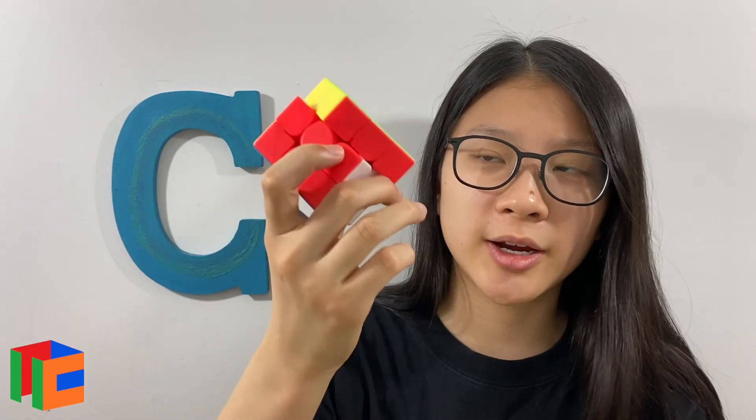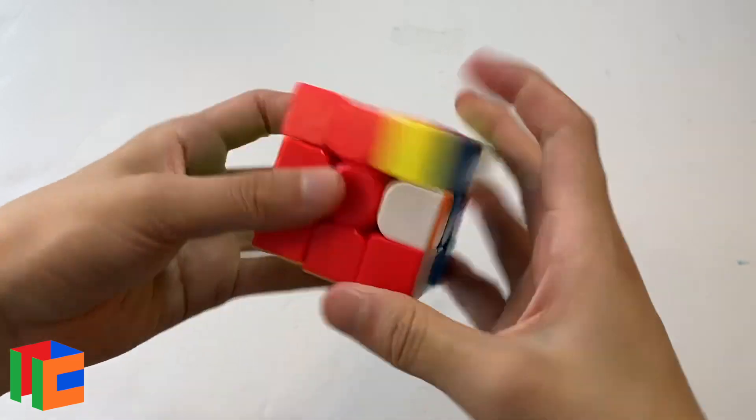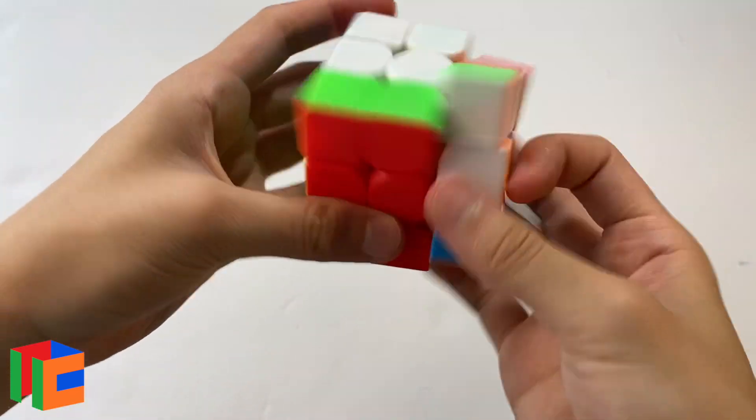Let's talk about how they compare to the budget Meilong. When I picked up the budget Meilong after playing around with these four premium cubes, I was actually really surprised because it wasn't as soft and quiet as I made it seem. The premium cubes are just so quiet and soft that they make every other cube seem really crisp and clacky. I did loosen this budget cube a bit, and for the premium cubes I didn't tension them. But I do feel like the budget Meilong is actually faster than all of these.